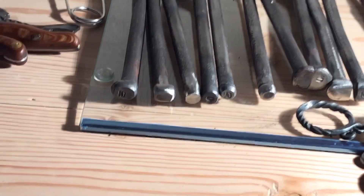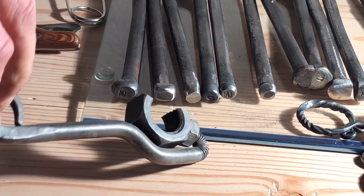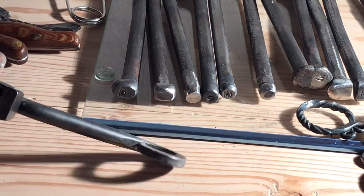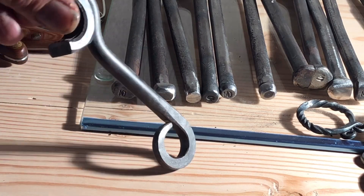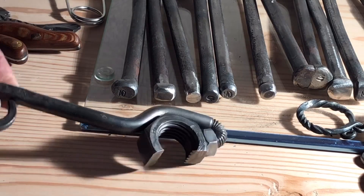Of course I also made a bottle opener — a different style, using a hexagon nut and a screw. You can see here some different type of work. It works very well.